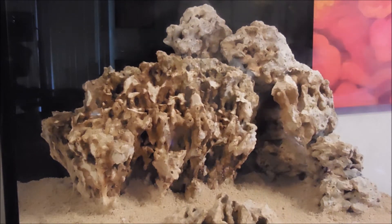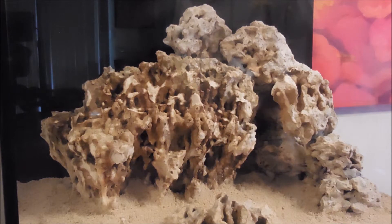So what I decided to do after looking and looking and looking, I decided to actually carve it out a little more. But the question was, how can I do this here because these rocks are epoxied together and they're not going anywhere.